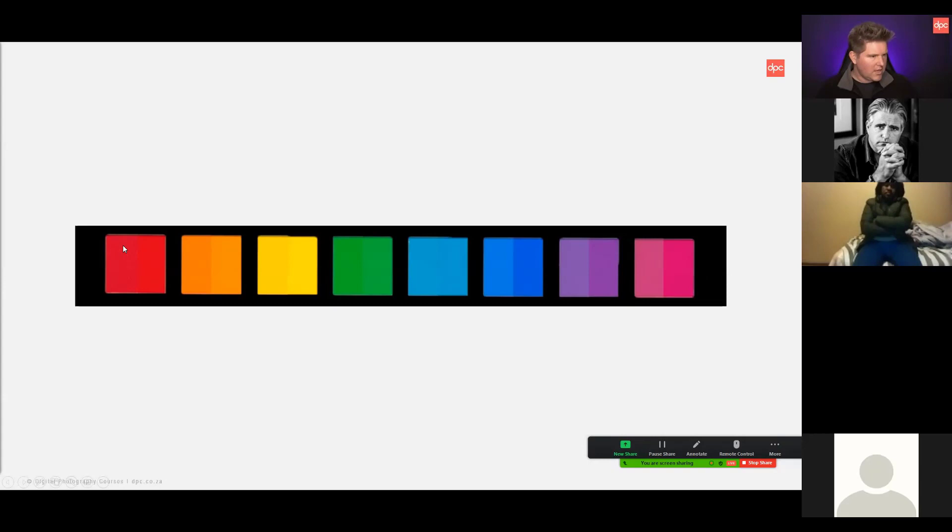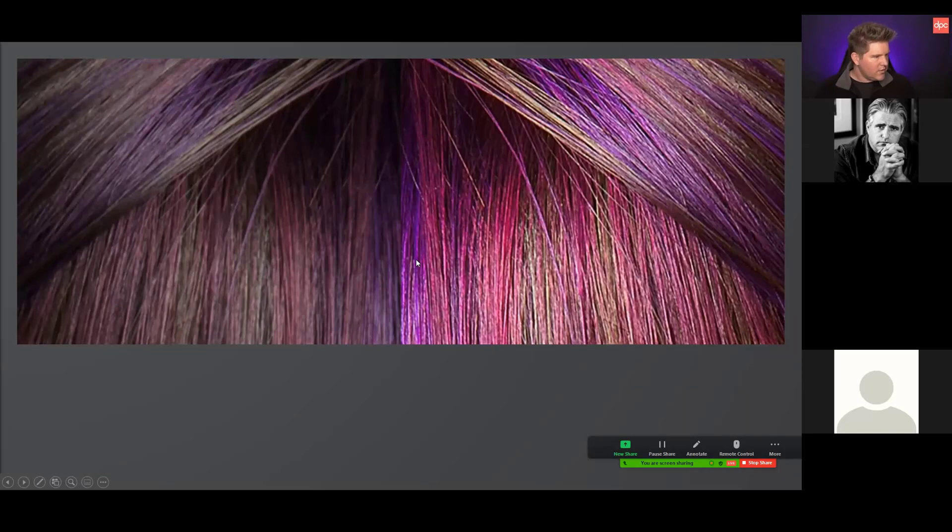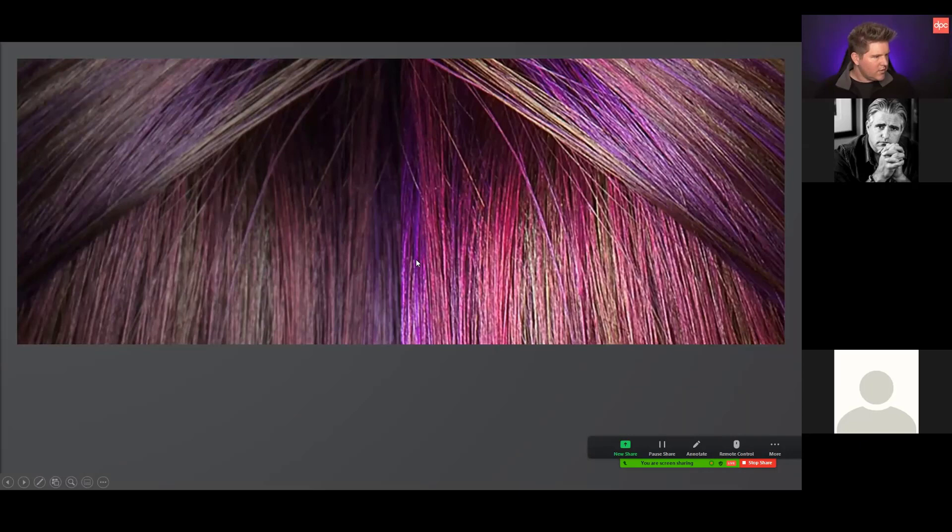The software creates a profile that adjusts hue, saturation, and luminance to get each color to the correct value. Here's a before and after: this is what the camera photographed, and with the profile applied it corrects toward accurate color. Some colors shift a lot, some barely. This camera handled green well — but look at this blue: what the camera captured versus what it was supposed to reproduce is quite different. And this profile is per individual camera body, not per brand or model.